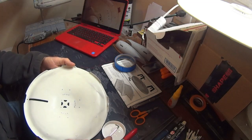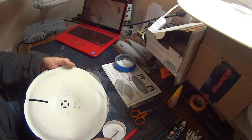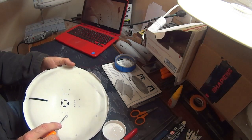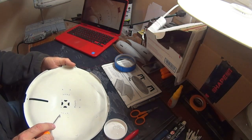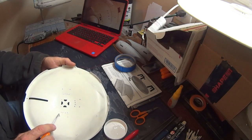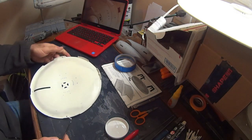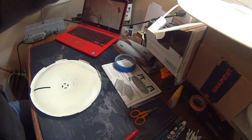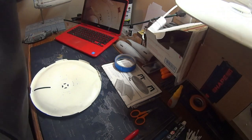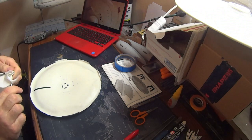This stuff does set up pretty quick — it says five-minute epoxy, but it also tells you on the label to allow 24 hours for a full cure. I've waited maybe two or three hours and come back and started sanding, and it actually sands pretty well after about two or three hours. But to get a full cure, allow 24 hours.